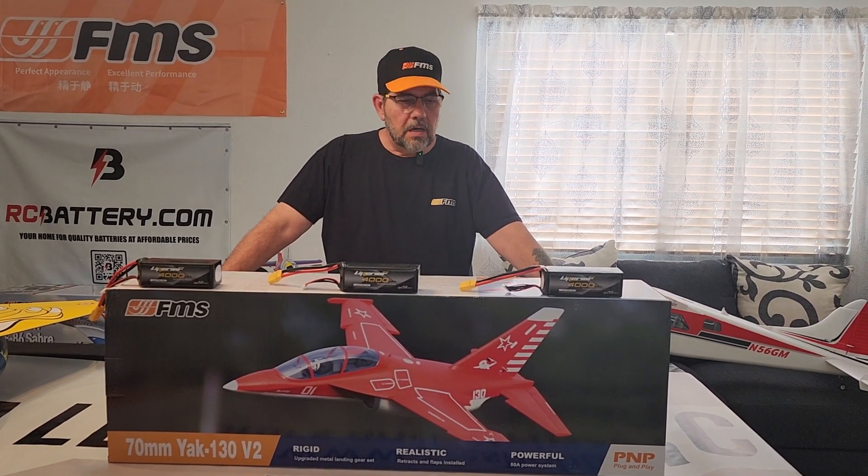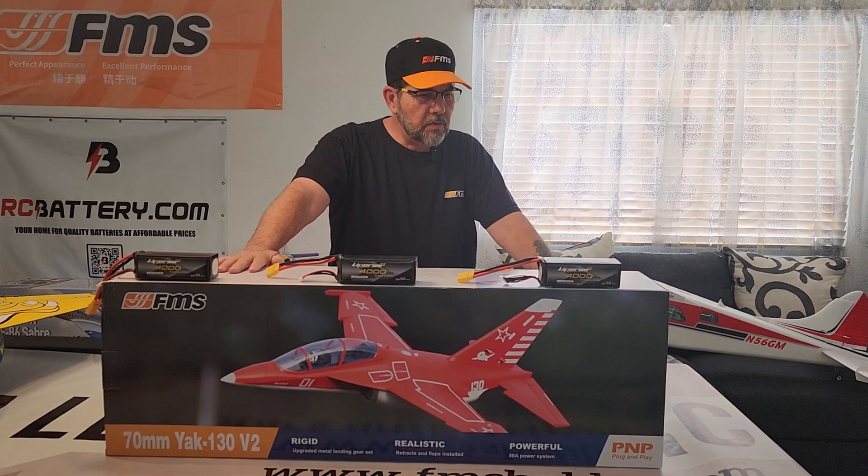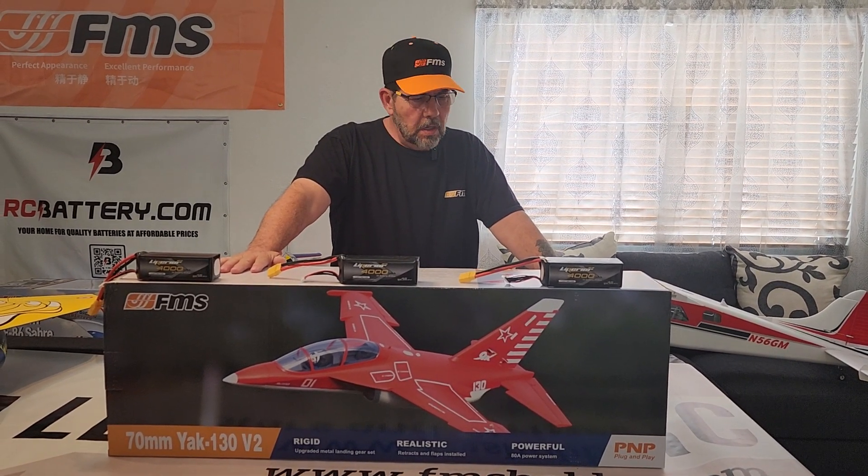Hey folks, Stars and Stripes RC with you today. I just got this new to me and new to my channel item in — the FMS 70mm Yak 130 version 2.